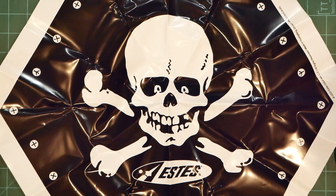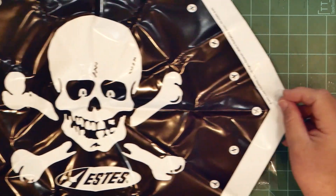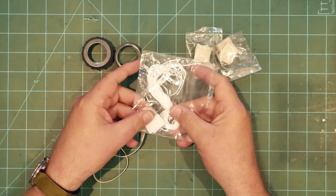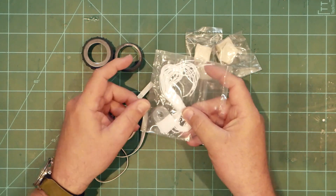The parachute is about 18 inches in diameter and is produced from a much thicker plastic than any previous recovery system I've seen from Estes. Looking closer at the shroud line bag, it appears that some heavy-duty shroud line attachment lugs are provided.